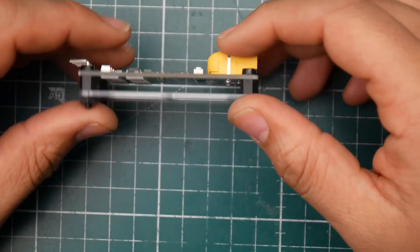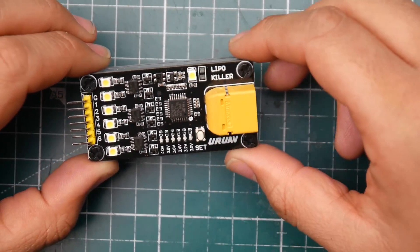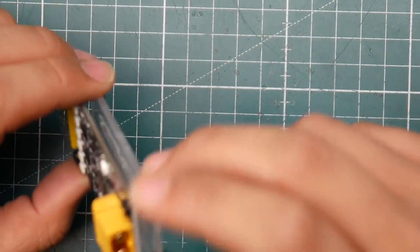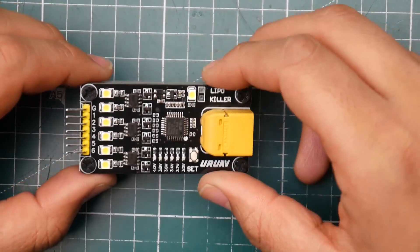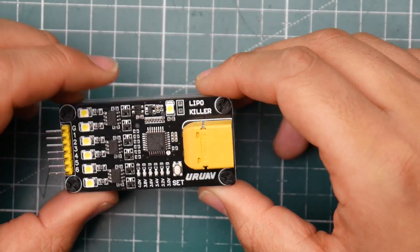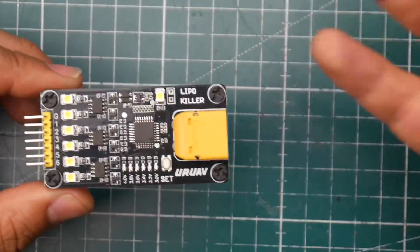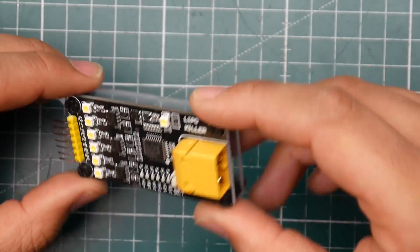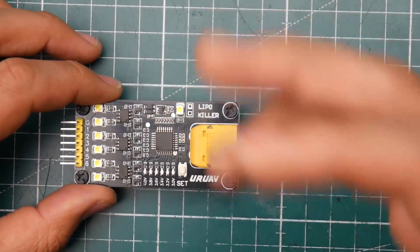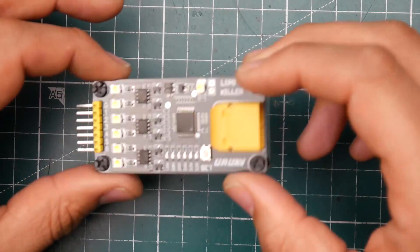I also got the LiPo Killer. I tested it and it takes a really long time to discharge a LiPo — I was hoping it would be faster. There's definitely room in the market for something better, and I'm thinking of building my own version. It's useful and safe, but I lost patience waiting on it. I also don't trust leaving something like this running without supervision — it's just too scary. I got ten of these and we'll be looking at amperage draw, PCB design, and more in a dedicated video.